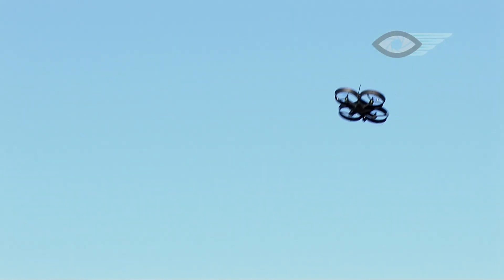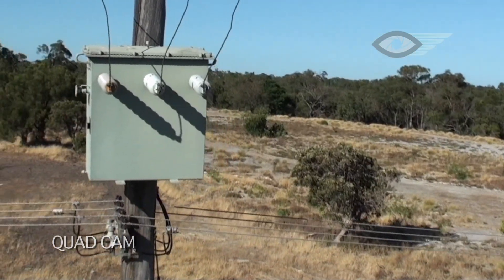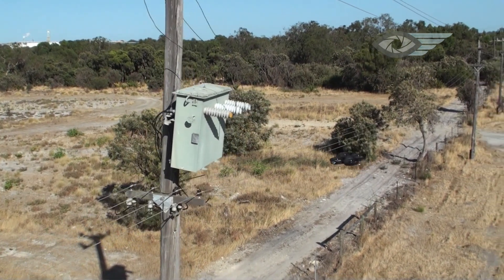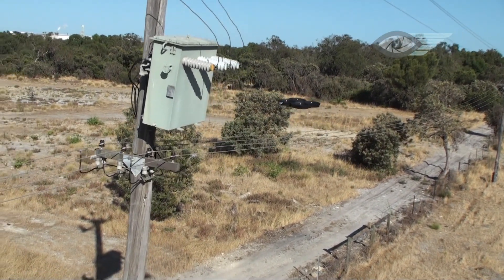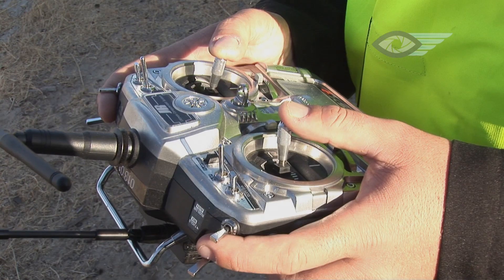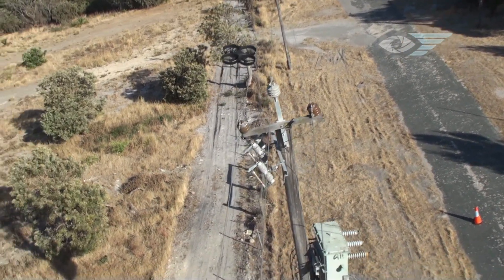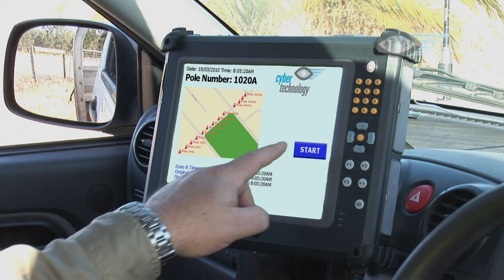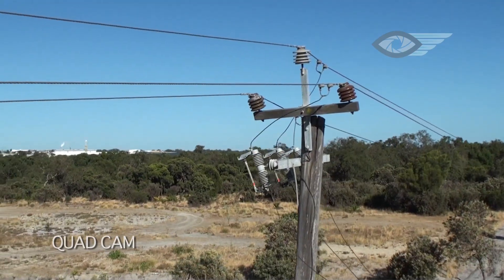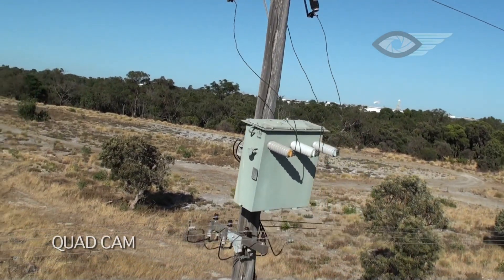Fitted with an onboard video camera, the Cyberquad is highly manoeuvrable yet incredibly stable, relatively quiet, unobtrusive, and easy to operate. The process of inspection is a remarkably simple one. Once the operators are in position, the pilot sends the Cyberquad up to the pole top. Onboard systems give a precise GPS location for the pole, which is transmitted to the van's driver for immediate input into the database. The pilot then flies the Cyberquad around the pole top in a 360-degree inspection.